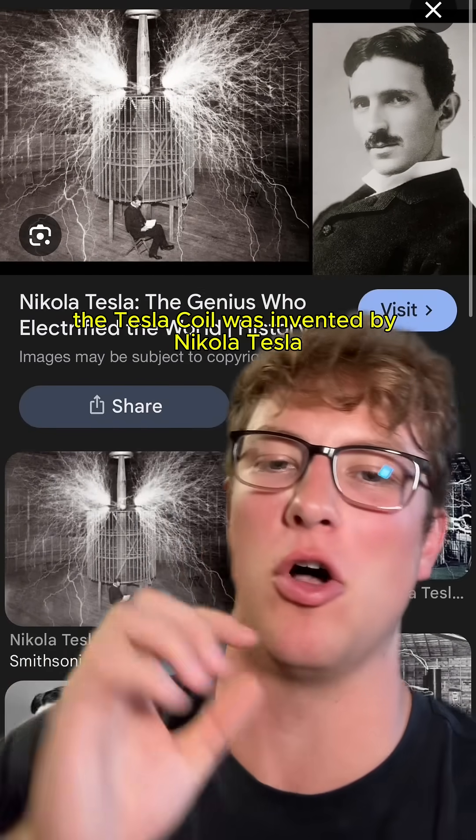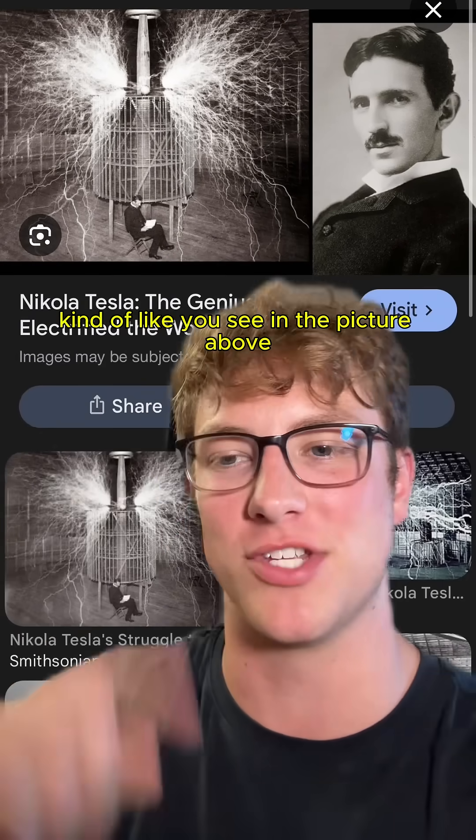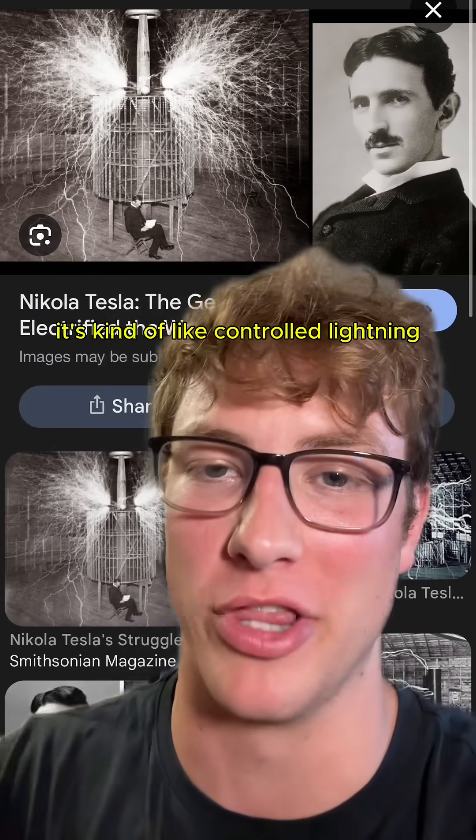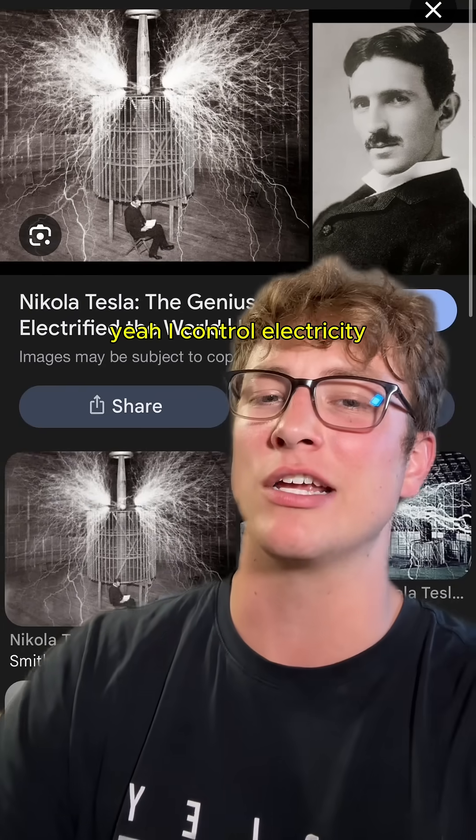The Tesla coil was invented by Nikola Tesla over 100 years ago. Its job is to create insanely high voltage electricity and shoot it out over visible arcs, kind of like you see in the picture above. It's basically controlled lightning — that's why bro was a menace to society back then, sitting there like 'yeah, I control electricity.'